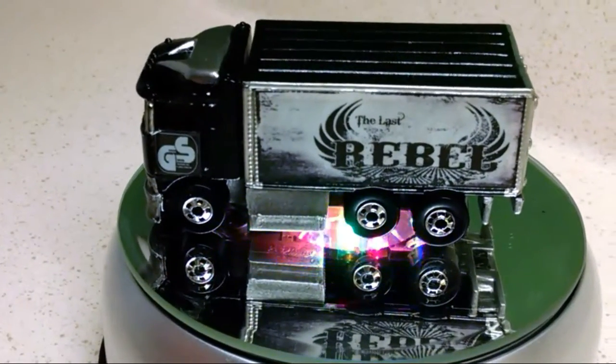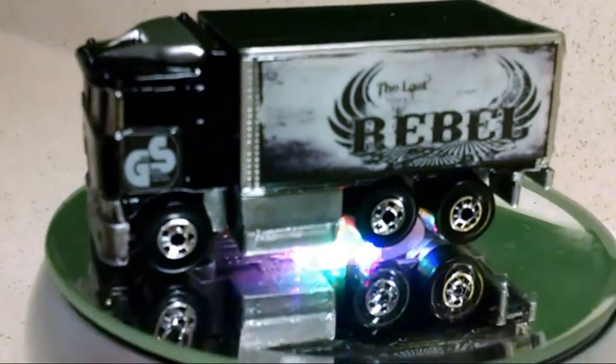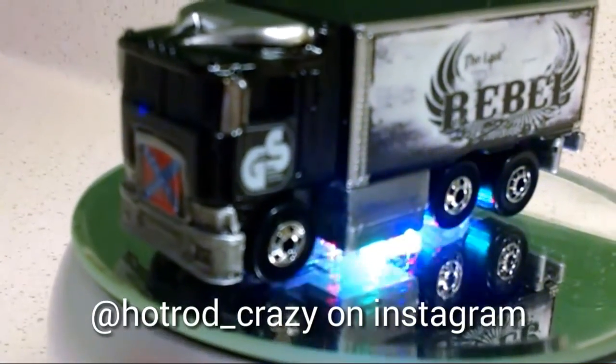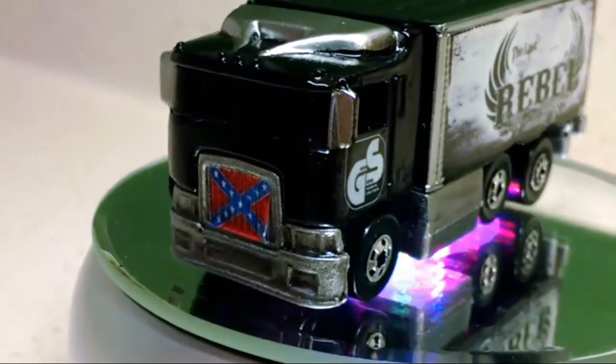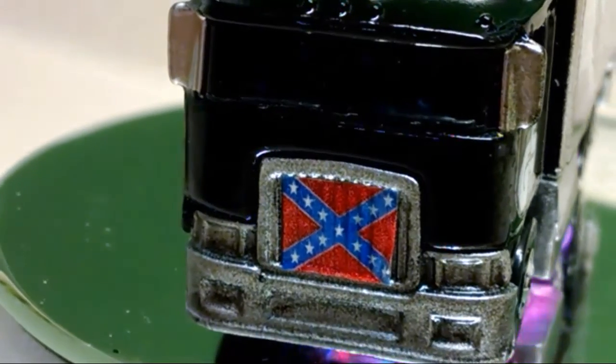Hey, YouTubers, this is Jimmy Mitchell, 24-7, coming at you with Custom Restoration. This is a truck that I got from Hot Rod Crazy. It's a highway hauler. I believe it was purple and it said Hot Wheels on the side. Pretty easy custom.